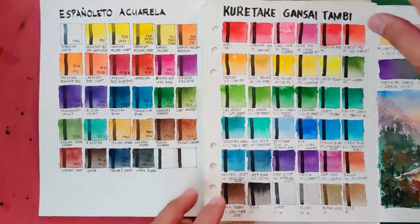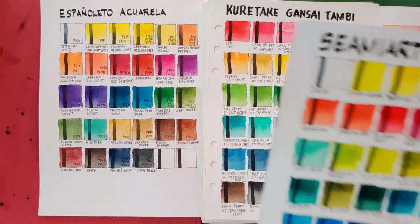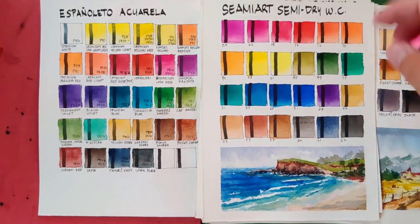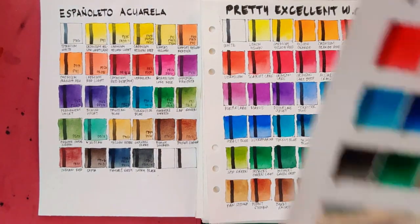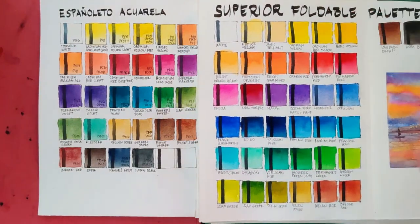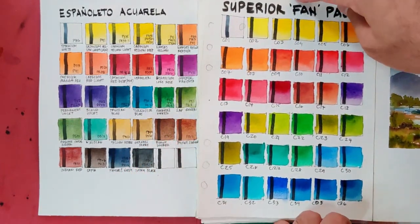Now let's go to student grade paints that are very comparable with Espanyoleto Aquarela, but I'm still choosing Espanyoleto because these student grade paints failed to provide pigment codes. These are: Simi Art Solid watercolors 50s, Simi Art Arts watercolors, Simi Art Semi-Dry watercolors, Owen watercolors cakes, Owen watercolors in metal case, Pretty Excellent watercolors, Koh-i-Noor Anilinky Brilliant watercolors, Miyahimi solid watercolors, Superior Foldable palette, Superior watercolors in halfpans, and Superior fan palette.